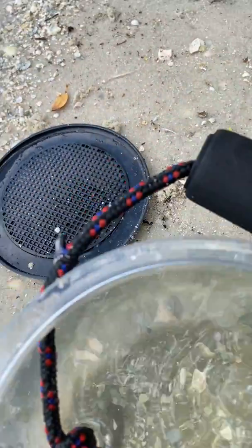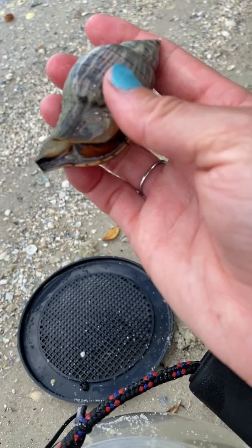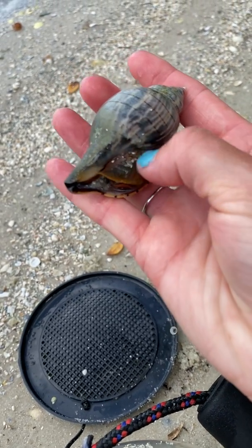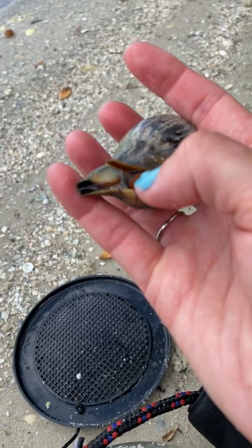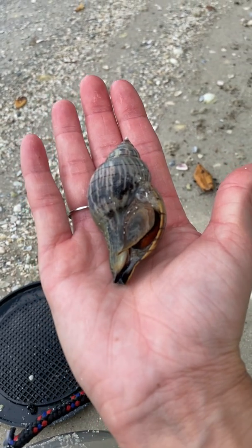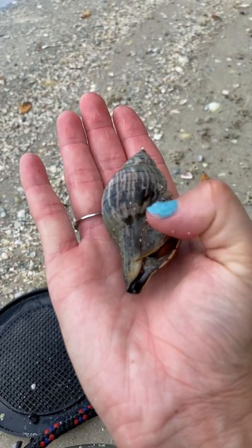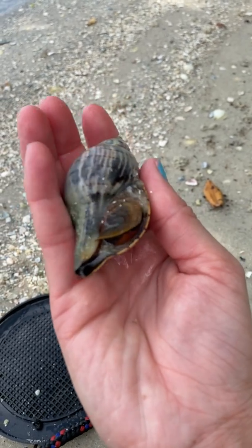What every single snail has is something called an operculum. On this other snail — which is a type of whelk — you can see this hard mass right here; this is called the operculum. The orange part is actually the strong muscular foot. If he is feeling threatened, he will pull himself all the way into his shell, and the operculum is also known as the trap door — it will be the last thing to fill the opening.